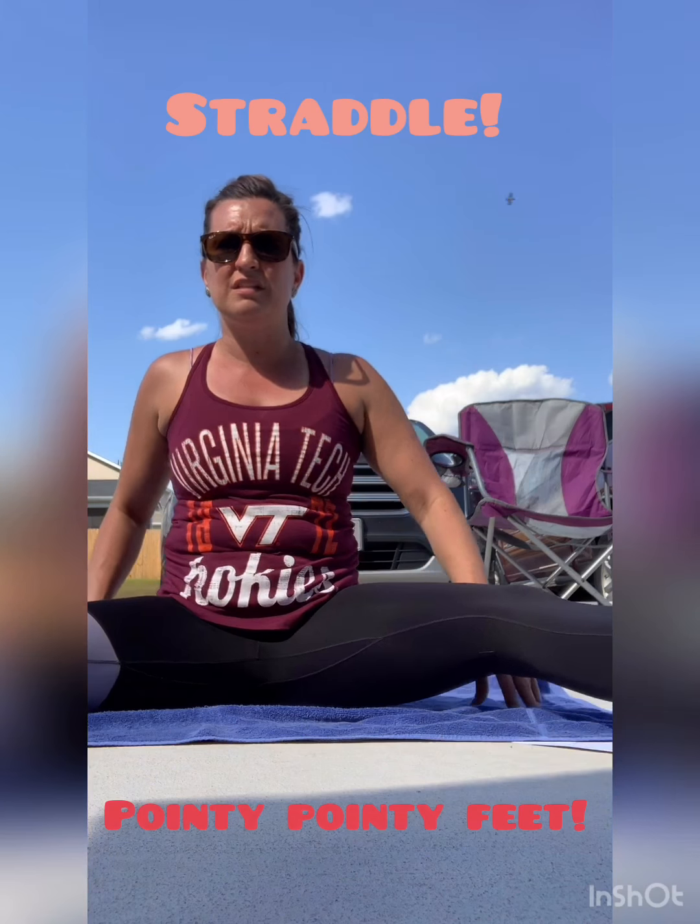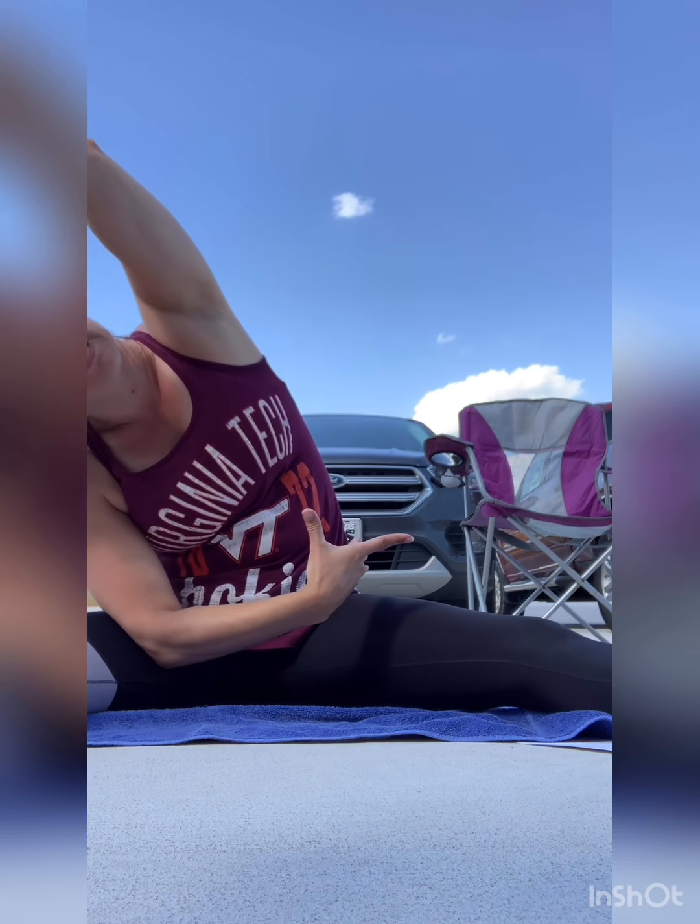Stretch. Straddle is first. So you straddle your feet apart, knees up, pointy toes. One across — reach over, count to 10. Reach over, count to 10. Down in the middle, count to 10. If you do butterfly, you can let them flop a little bit.